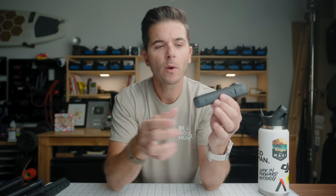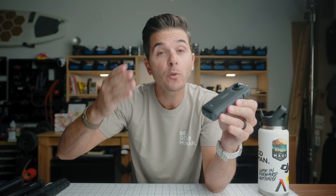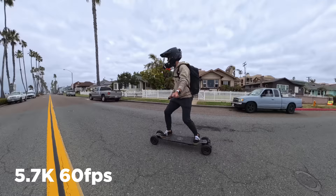On the back you'll see new grooves — heat dispersion fins. It's basically a groove that gives more surface area and disperses heat. Apparently it's working, because this thing shoots 8K 30 and I have not been able to get it to overheat. 8K 30, 5.7K 60 frames a second — I cannot get this camera to overheat. Those fins are working.